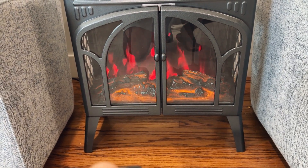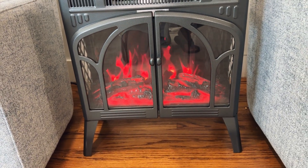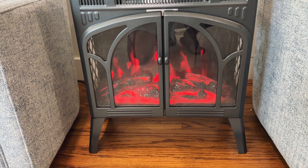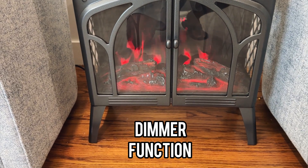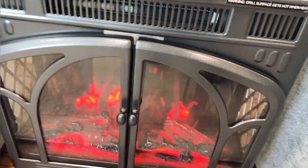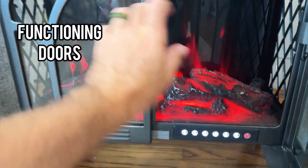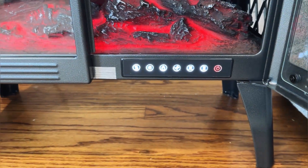There's also a dimmer function — you can turn it down to a low dim, and there are five levels of dimming. You can see we've got a little LED screen in there that tells us what's going on. The doors actually work on our fireplace, which is really cool, and then we have all of our buttons here as well.